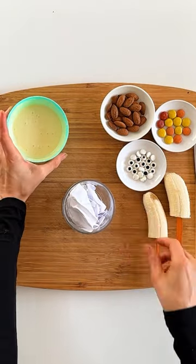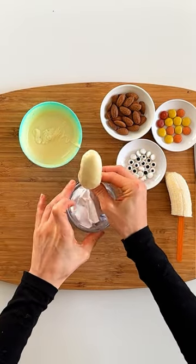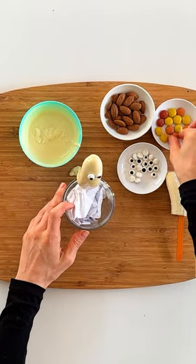Then you want to take some melted white chocolate, dip your banana in it so it's completely covered. Give it a tap to drip off some of the excess and then stand it upright by popping some paper into a small glass and sliding the stick down the side so the banana can rest on the edge.